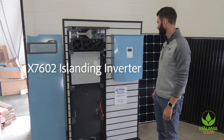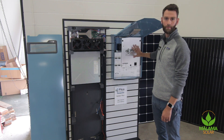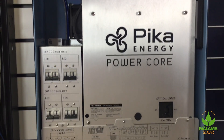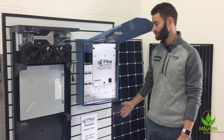Here on the right, we have our X7602 islanding inverter. Built into the inverter, we have our Pika Energy power core, which takes DC power from the roof, converts it to AC power, and either sends it to your main service panel or to your protective loads panel in the event of a grid outage.